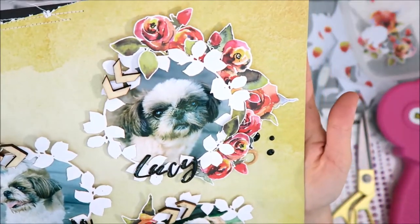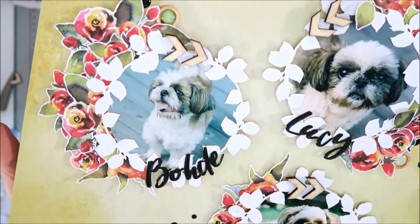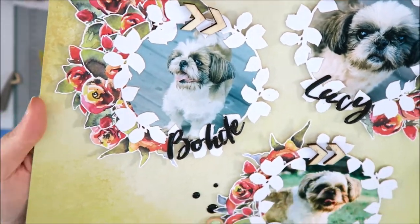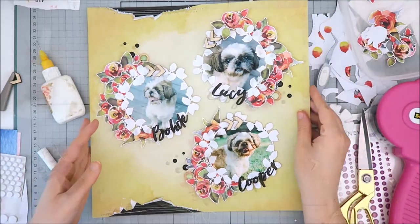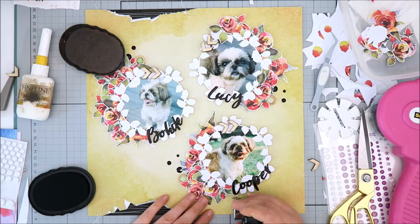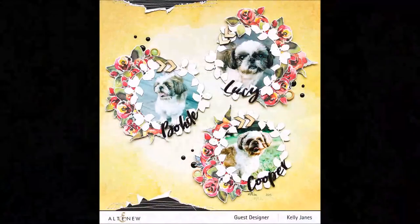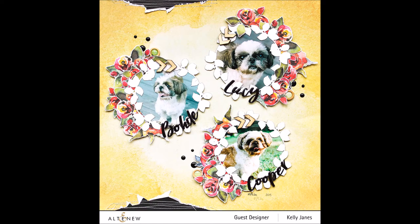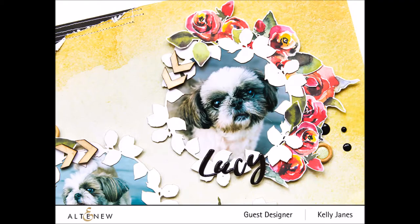I'm bringing the layout a little closer to the camera so you can see all those gorgeous watercolor flowers and just how intricate those creative cutouts are. I really like how this layout came together — I feel like it ended up being very sophisticated, and I feel like I did these photos justice. These photos really mean so much to me, and I'm so happy to have them documented in such a beautiful way with such beautiful products.